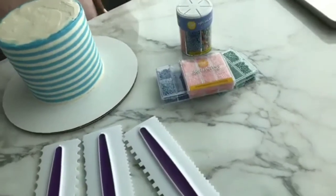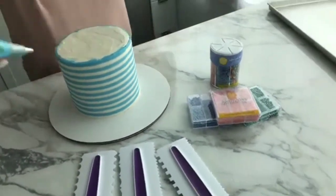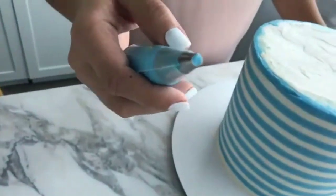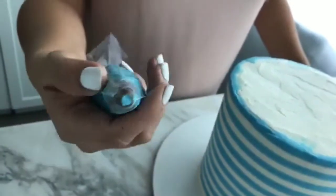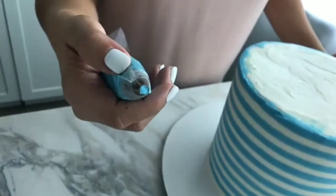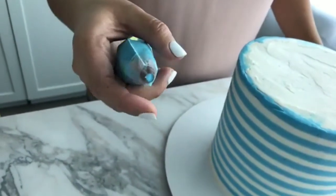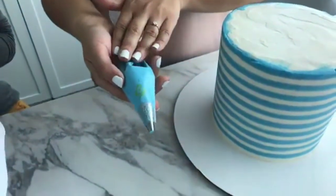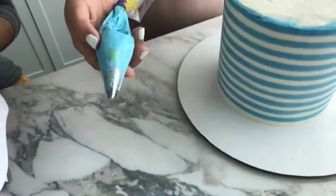Tracy is working with round tip number 8, which is part of the master tip set. In the round tip family, it's past the medium size before getting into the larger round tips. For this blue color, she used the royal blue gel icing color to get this tint of blue.